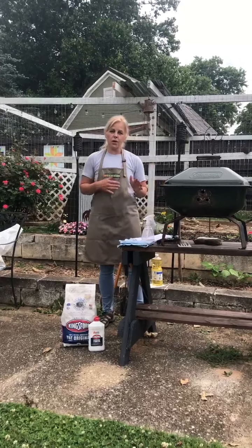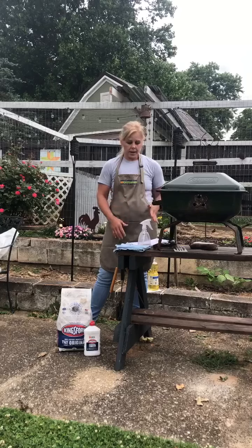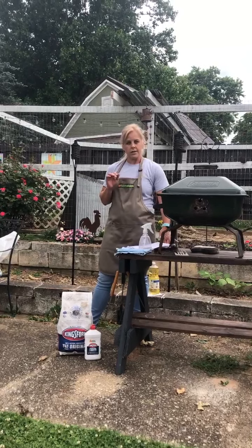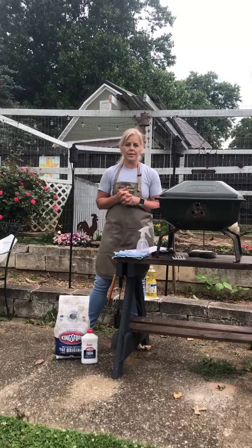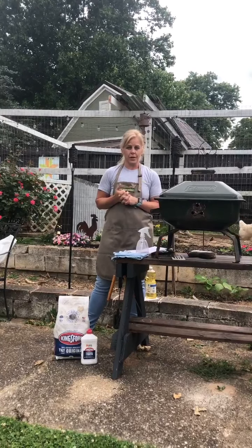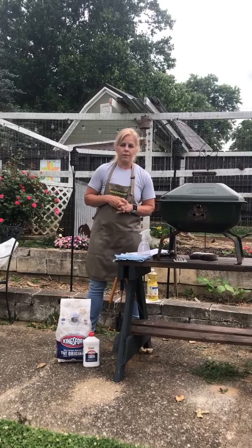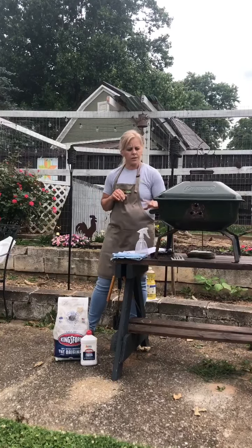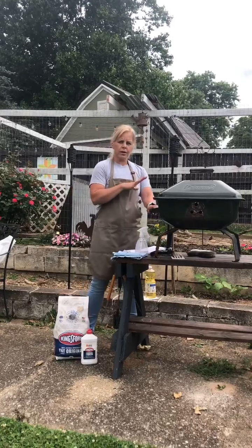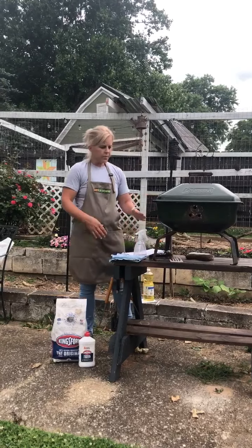Before you even approach the grilling process, we want to make sure that our grill is in a good, safe area. I have my grill outside on a sturdy table — it needs to be on a solid surface, away from bushes. It doesn't need to be under cover, and definitely not indoors or in a tent if you're camping. People die every year from carbon monoxide poisoning, so we definitely want to make sure that our grill is out in the open and in a ventilated area. Also, you want to make sure that your grill is sturdy. This is a camping grill we also use at home, and it serves the purpose well.